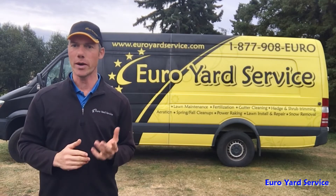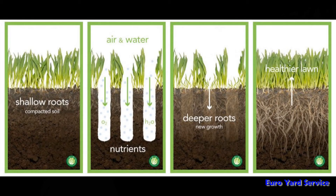Aeration is very beneficial for your lawn as it opens up the soil system to allow for better drainage, fertilizer uptake, and exchange of nutrients in the root zone, just to name a few.